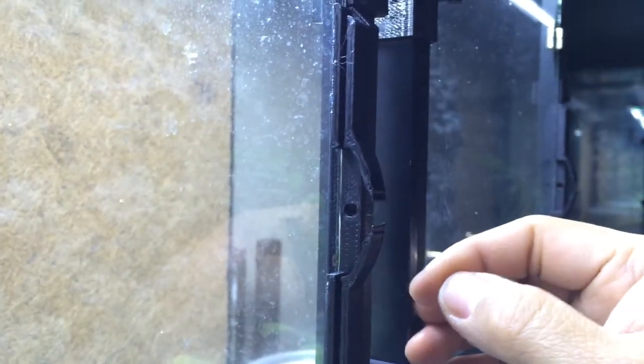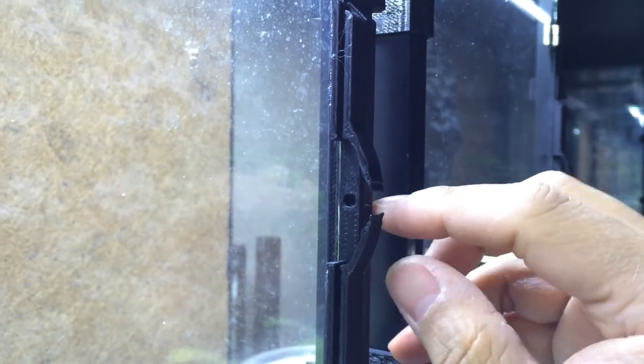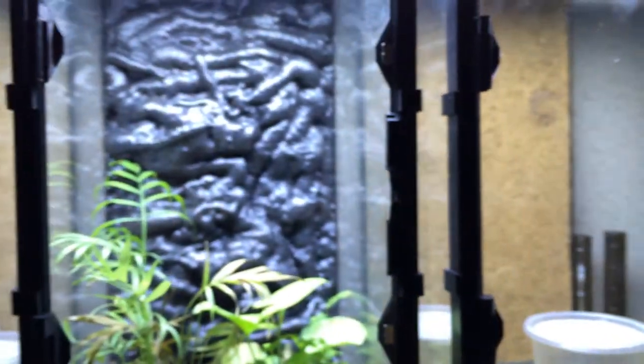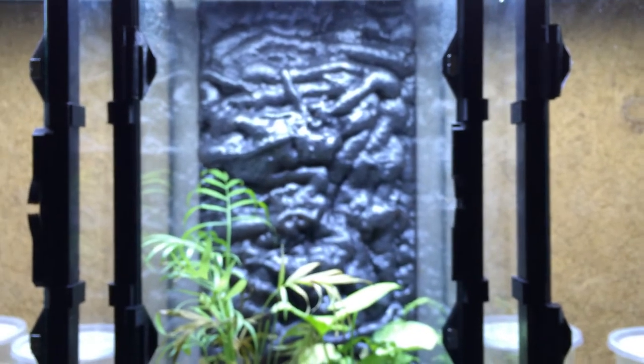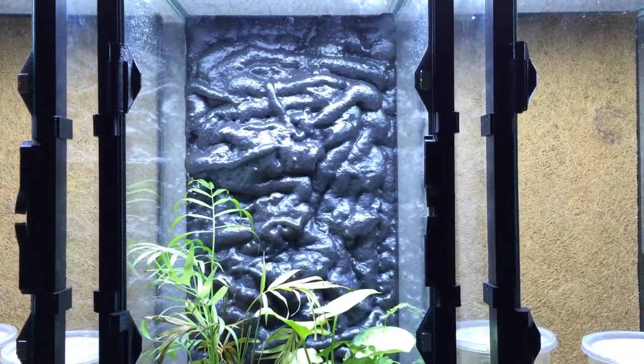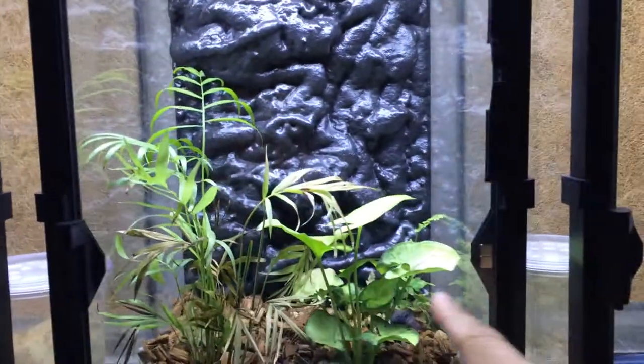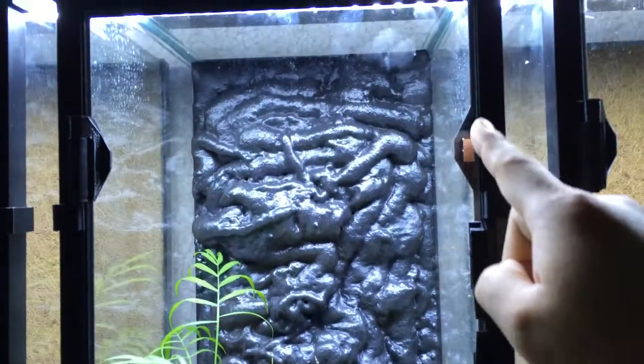I've also changed the handle. While we still have the hole so you could put a lock in it, it is rounded so you can stick your hand in a little easier. You don't notice it because it's not as wide as it used to be. I've also changed the hinge so it has the same shape as where the magnets go on the other side.